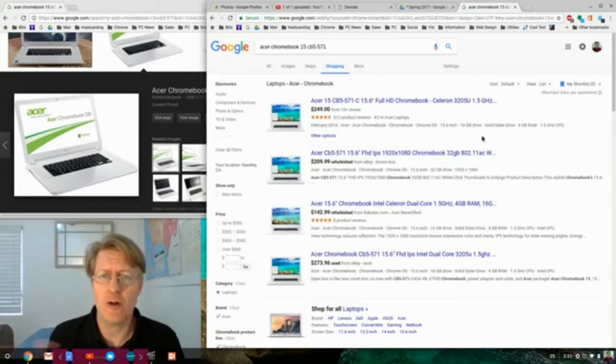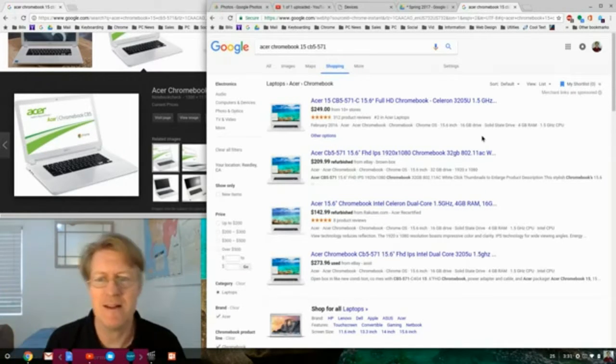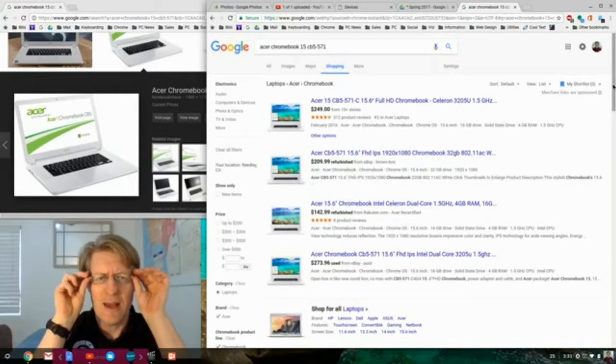The next question is which Chromebook do I recommend. Out of many I've tested and used, the best by far was the Acer Chromebook 15 CB5-571, which I'm using right now to do this recording. I paid about $165 to $170 for it and bought it at Groupon.com. If you search for 'Acer Chromebook 15 CB5-571' on Google, you'll find it at many different stores.